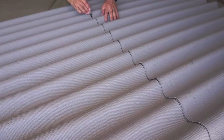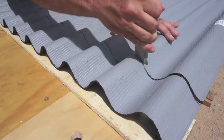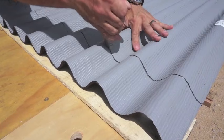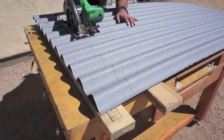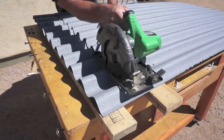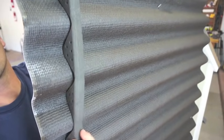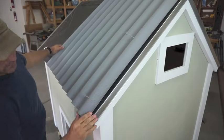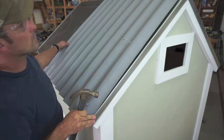The first step in the installation will be to measure and mark your panels and then cut them to length — you can cut them with a utility knife or a saw. Before you set your panels in place you're going to want to make sure you have the ventilated foam closure strips on the underside of the panel. They can also be tucked in at the end but I like to hold them when I'm placing the panels.